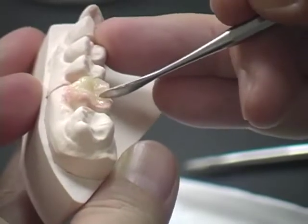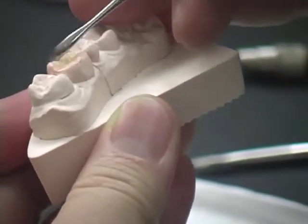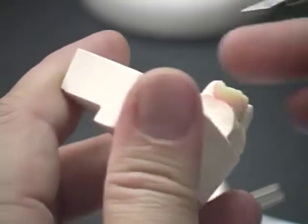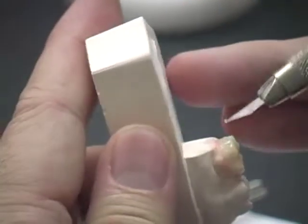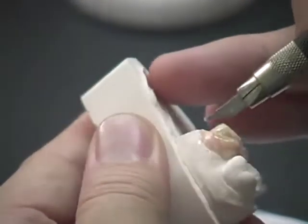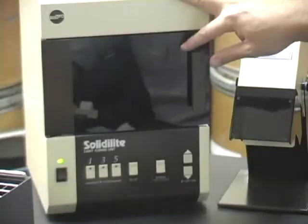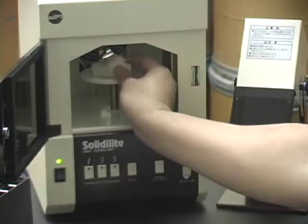Create the occlusal anatomy during buildup. Remove the excess with a cutting knife from the margins. Place the model with the die in the Solidilite light box and light cure for one minute.